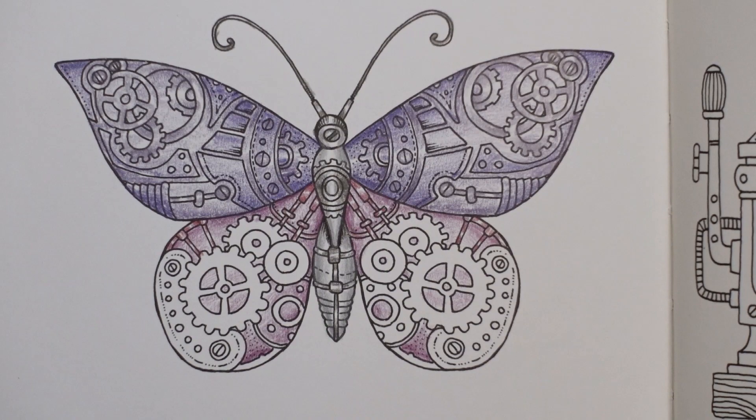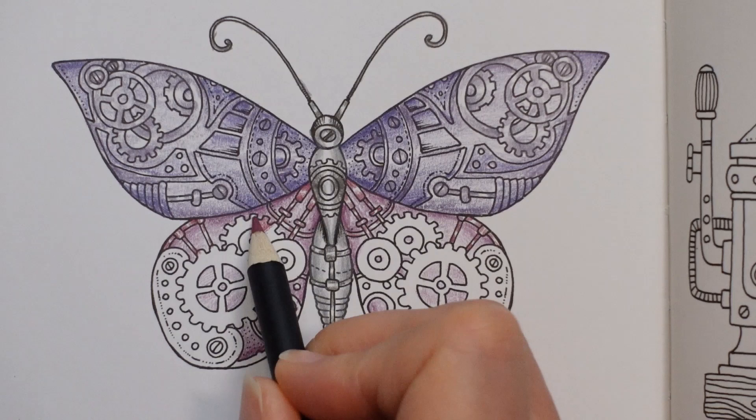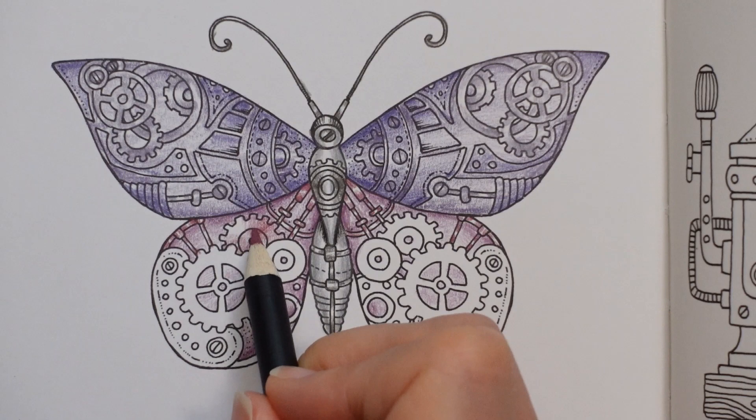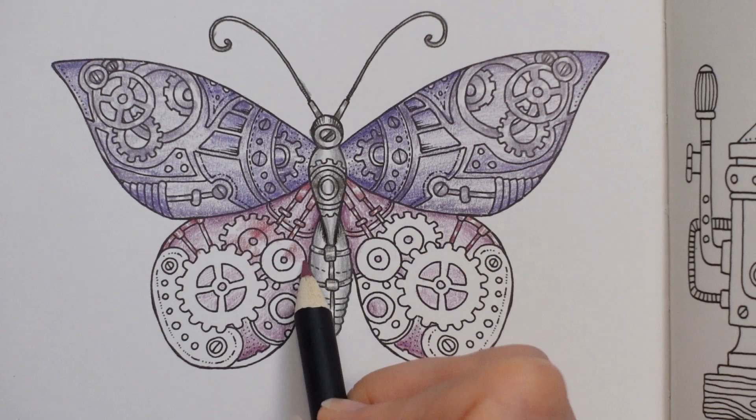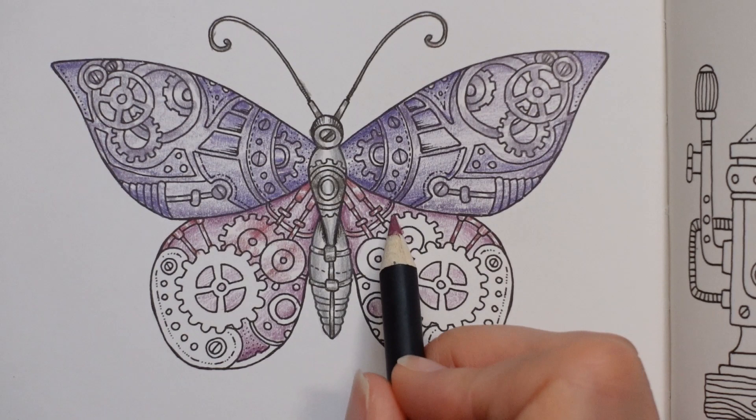Right, we'll move on to the cogs now. I've got to decide where it's got to be darker and where it's going to be lighter. I don't think I'm going to go darker there — lighter there. Fill that in like that and do the same pattern here, so darker to lighter. And here I'm going to do those slightly differently.